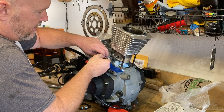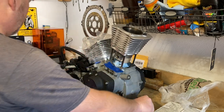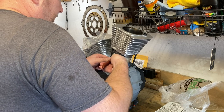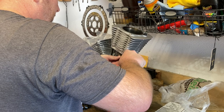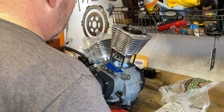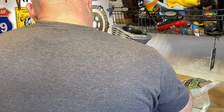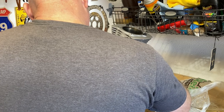All I'm doing is just getting the clip started with this tiny screwdriver I've got, and then carefully grabbing the end of it with my needle nose pliers and pulling it out. Now it comes. So now I've got to get a case of the wiggles here and get this wrist pin back out.